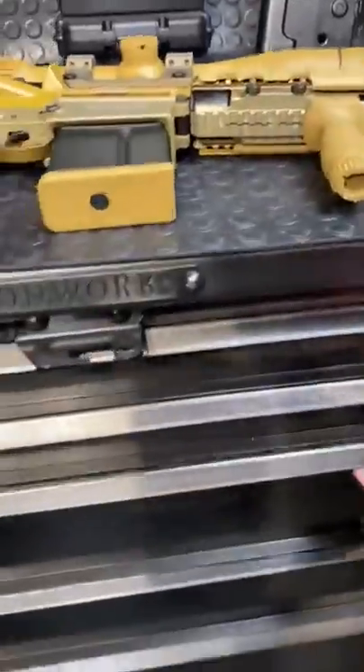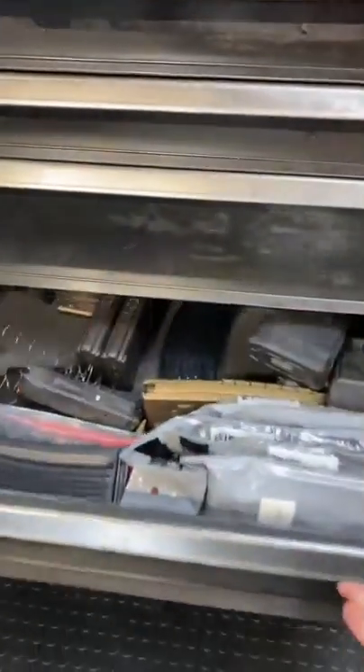Drawer number one: pistols. Drawer number two is boring. Drawer number three is spare uppers. Some messy mags — they need some organization.